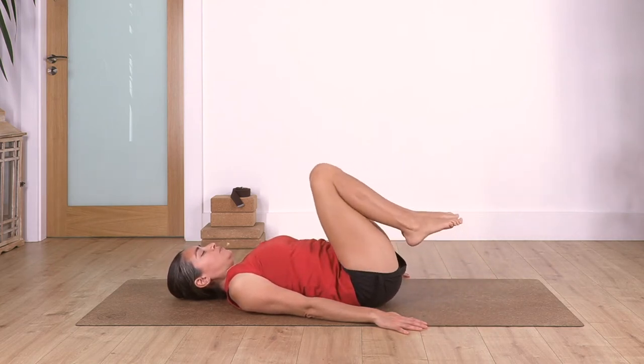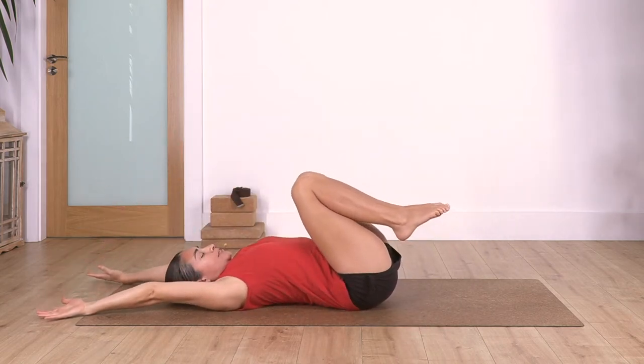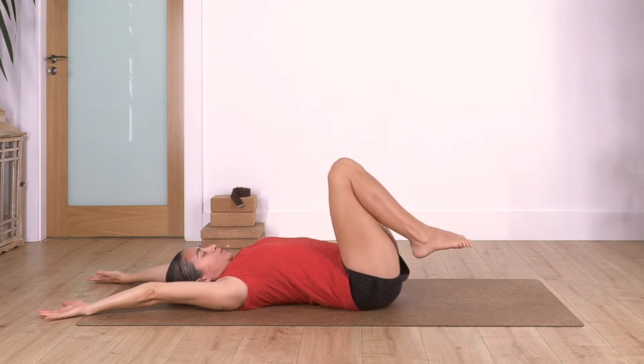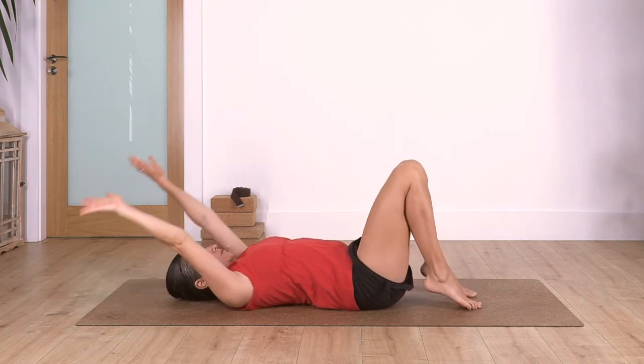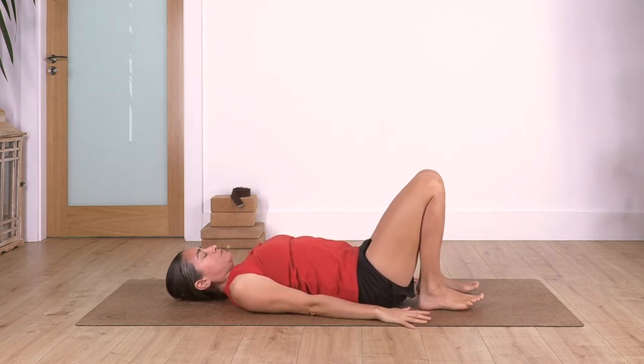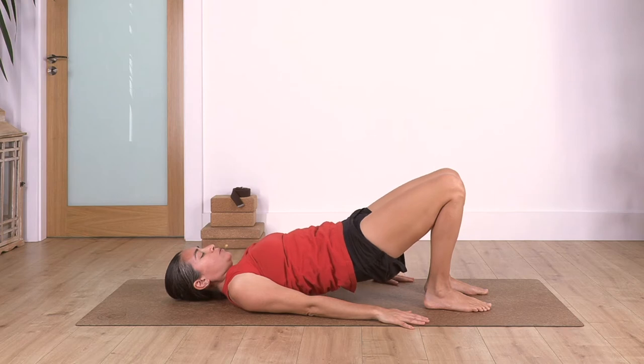Back to center, extend your arms over your head, pull your knees closer, engage your tummy, and drop your feet onto the ground. Bring your arms beside you, keep the same width - hips, knees, and feet. Keep your feet flat on the ground. Let's go into shoulder bridge: inhale, and exhale, lift the pelvis and the spine all the way up.